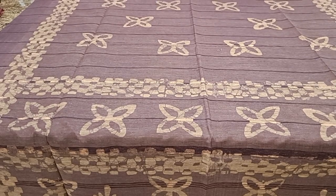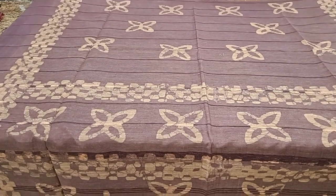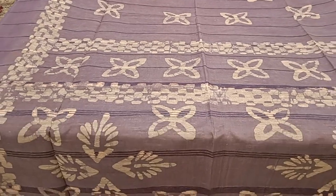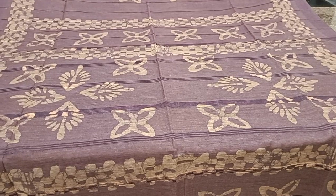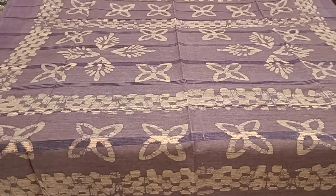Another print in the same nagaparam color for the body. Here is the pallu. It comes with a plain blouse.